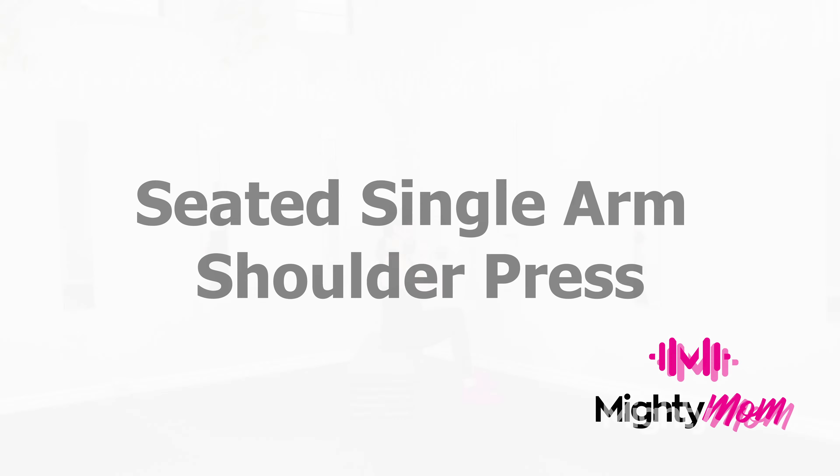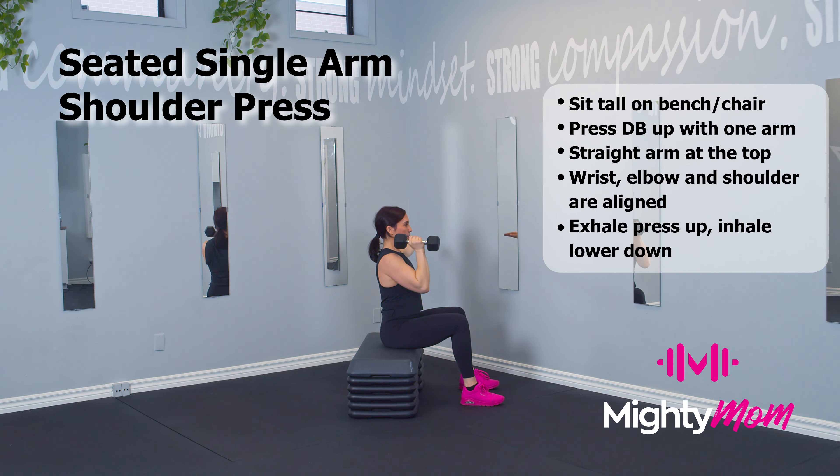Seated single arm shoulder press. Start seated on the chair, feet flat on the floor, connected tall through your sit bones. Rack one weight on your shoulder, exhale, press it above the head, biceps by the ears, hitting that straight arm — wrist on top of elbow on top of shoulder — breathing nice and low.